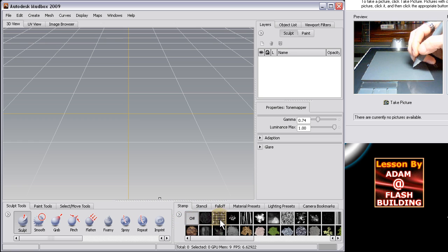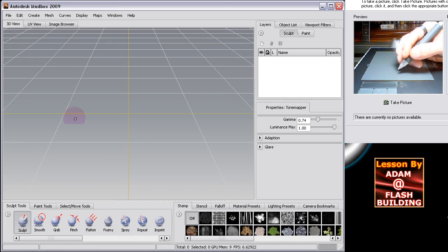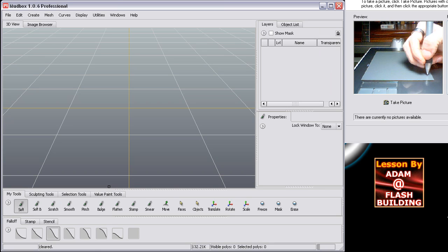Mudbox 2009 has more preset stencils, stamps, and all that other stuff. But between Mudbox 1.0 and Mudbox 2009, the way you use the stylus pen and the objects you can create is pretty much the same. So if you have Mudbox 1 or Mudbox 2009 you can follow along with my lessons, but I'll primarily be working in Mudbox 2009.